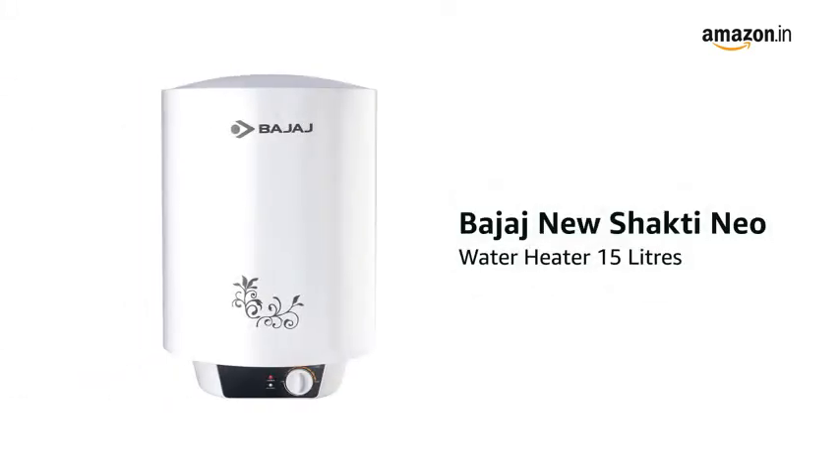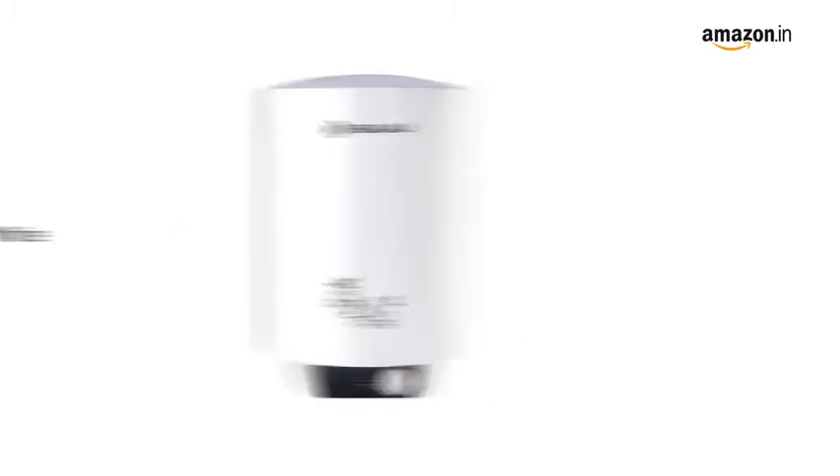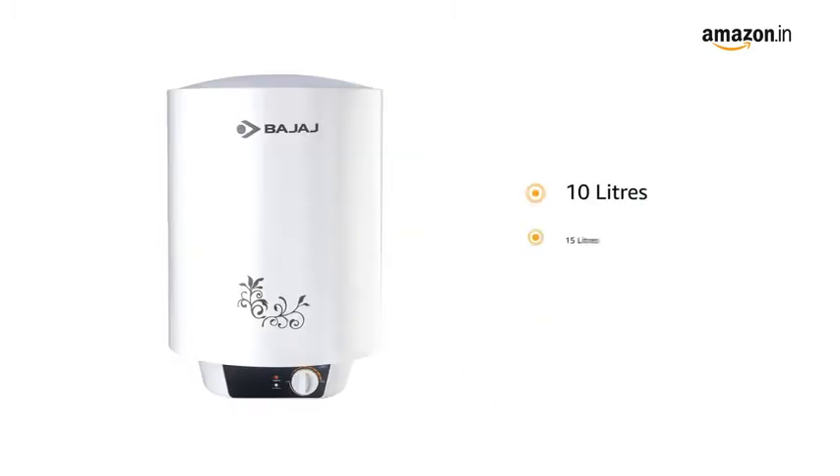Presenting the Bajaj New Shakti Neo Water Heater 15 litres in white colour. It is available in 10, 15 and 25 litre variants.